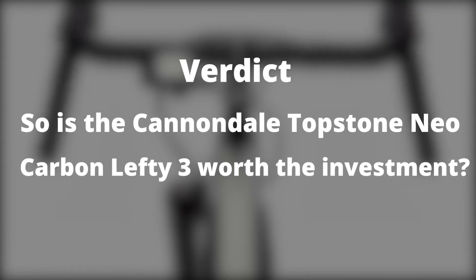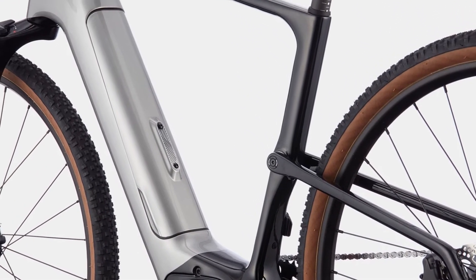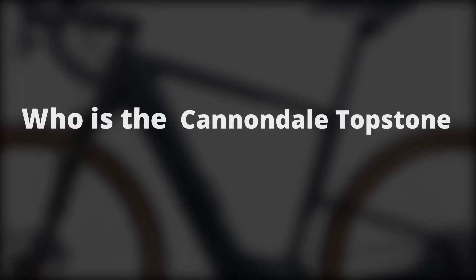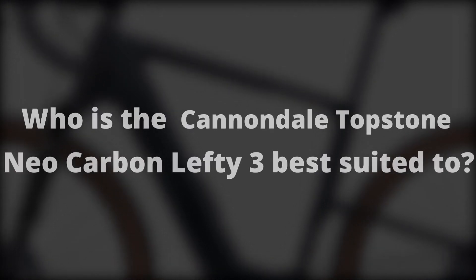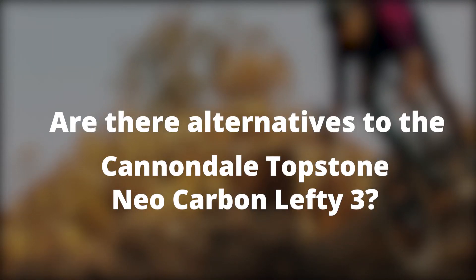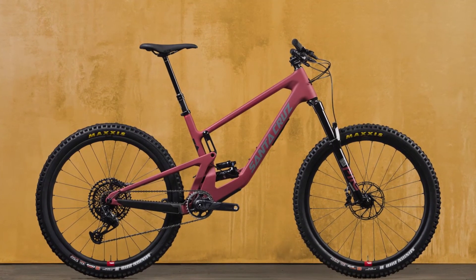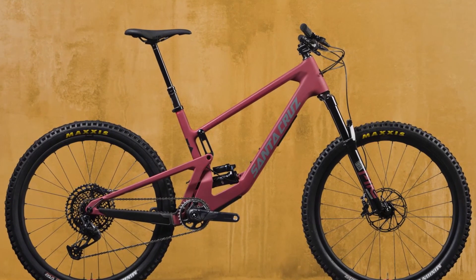So is the Cannondale Topstone Neo Carbon Lefty 3 worth the investment? The bike will make you ask plenty of questions about its validity, but its suspension makes it a worthwhile investment for most riders. This will be suitable if you want an off-road bike that can handle mountainous terrain. As an alternative, the Santa Cruz X01 RSV 5010cc is the best 27.5-inch mountain bike with similar specifications.